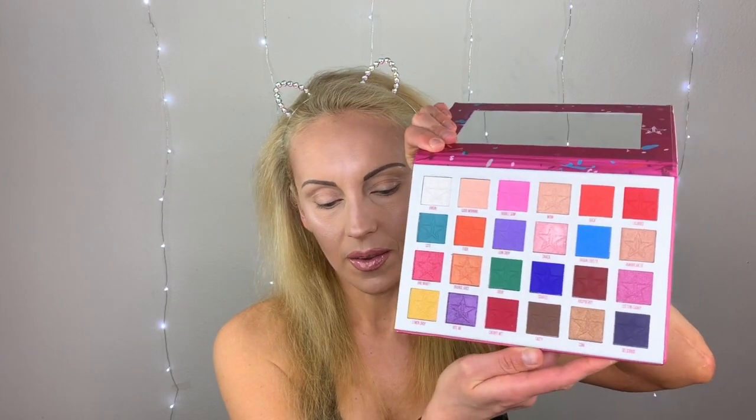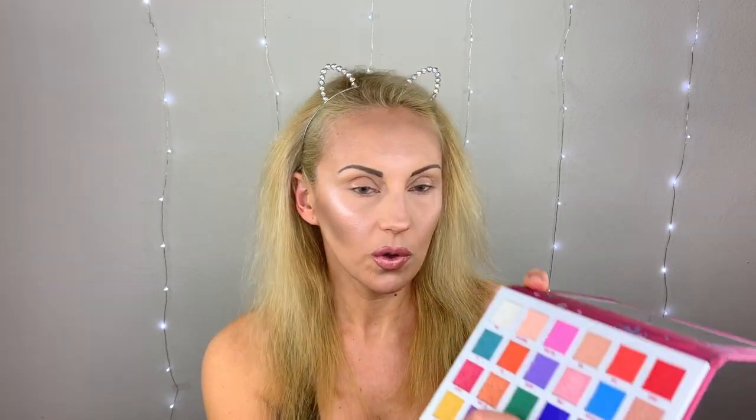I didn't do one eye off-camera beforehand because I want to be surprised. I know the quality is probably not going to be the greatest — for five bucks, some colors are much lighter than the real Jawbreaker. I'm going to do one look on each eye, and I'm really feeling the cool tones. I want to start with Soaked — a purplish blue — it's really really pretty.